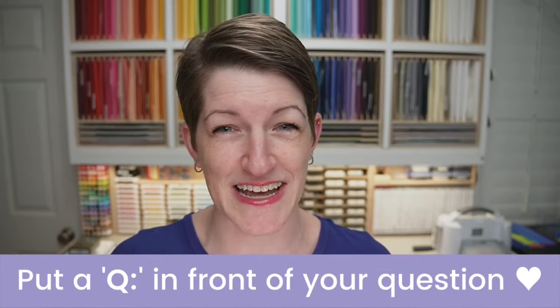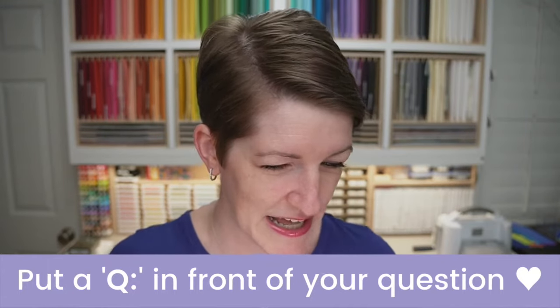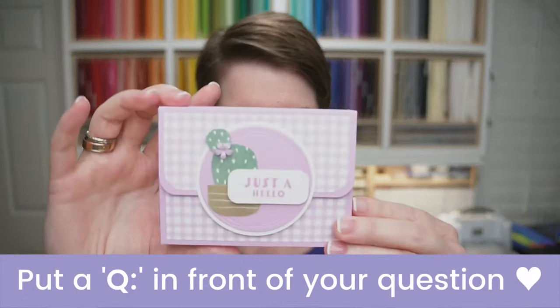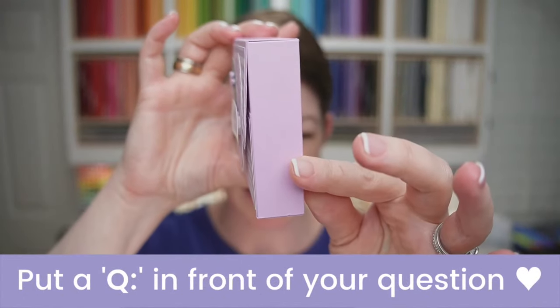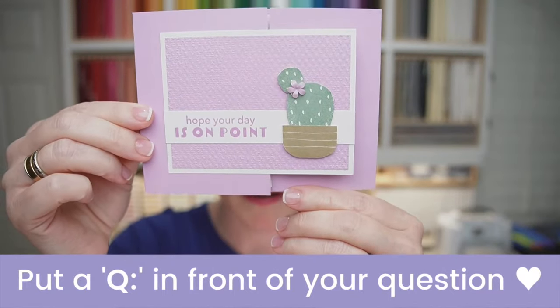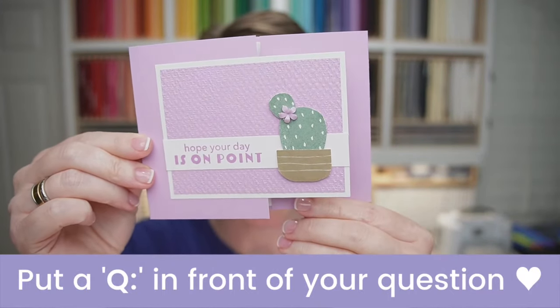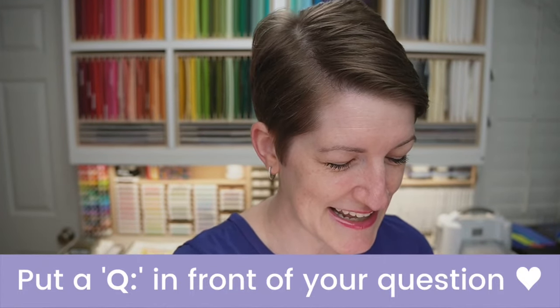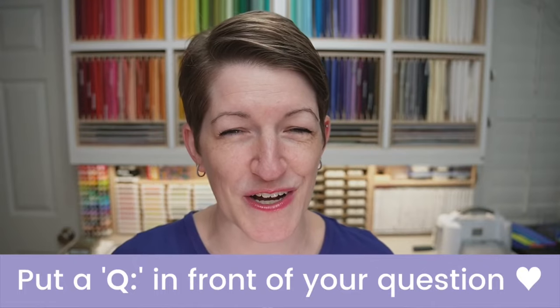Any question is fine — it doesn't have to be about tonight's projects. I'm going to show you a quick sneak peek of what we're making tonight. This is going to be a gift box, and then we've got a fun fold card. I shared a similar card on my blog today using a different stamp set. Tonight we're making it in one of my favorite purples, Fresh Freesia.